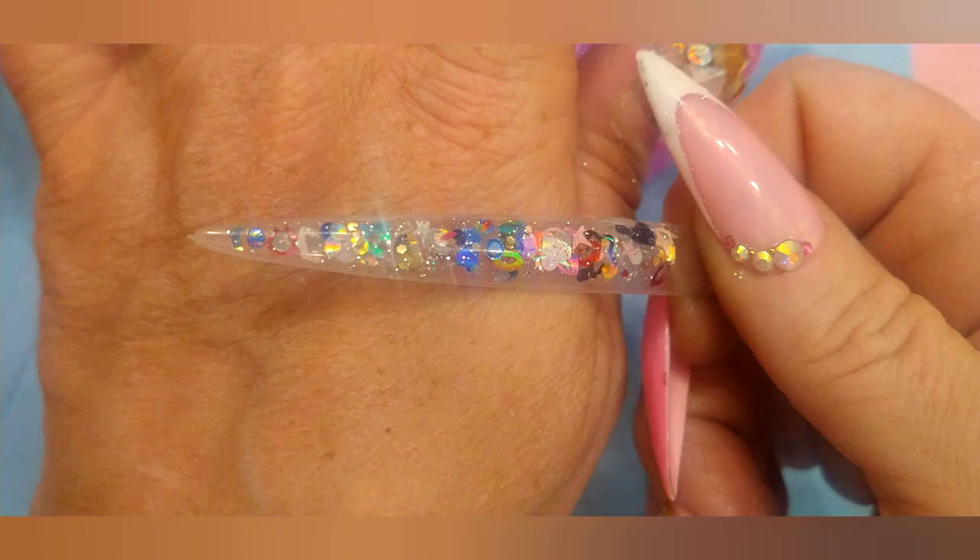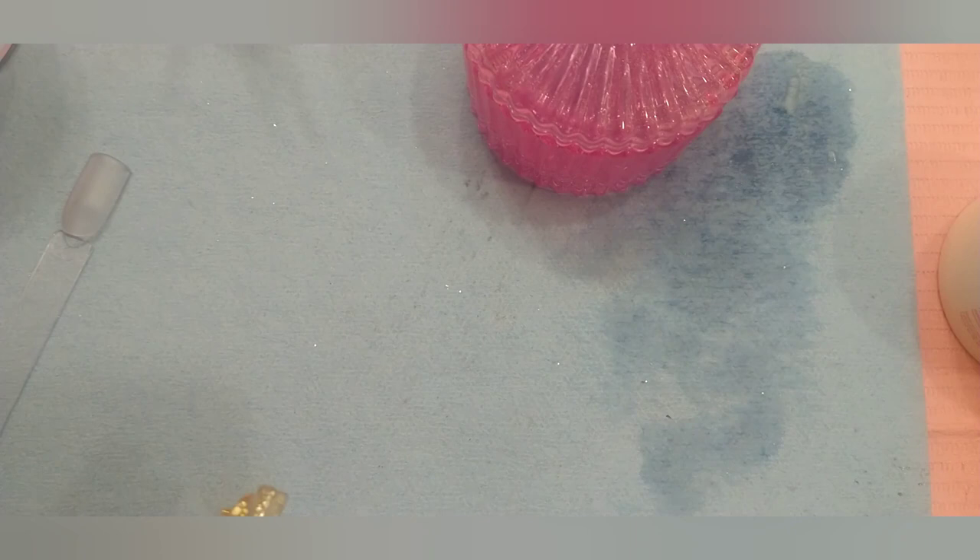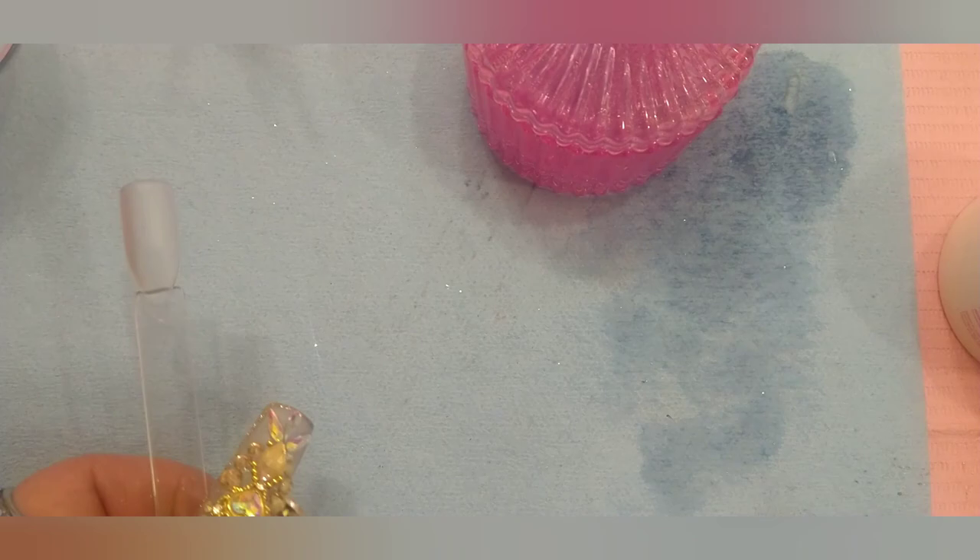Thank you girls so much for naming my little collection. I can't afford to buy 50 acrylics at every holiday, I just can't do it. Let's do the air dry test. We're just going to buff him a little bit, get him ready for some polish.